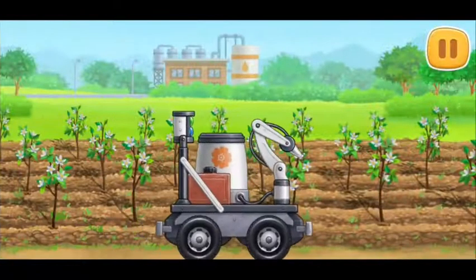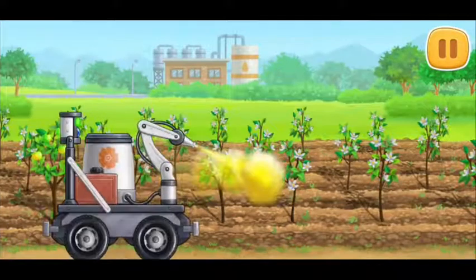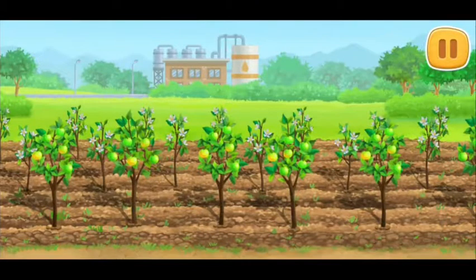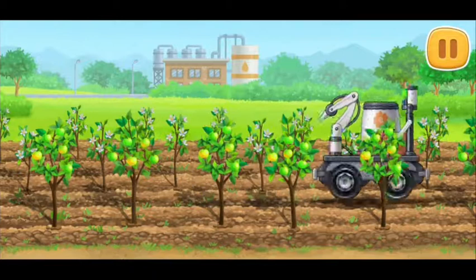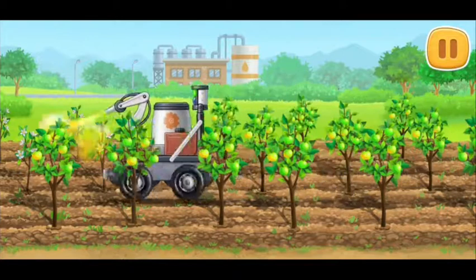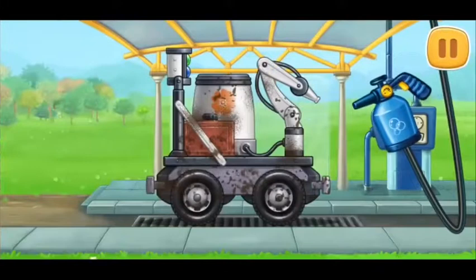Let's pollinate the flowers on the trees to get a rich harvest. Let's wash the pollinating machine.